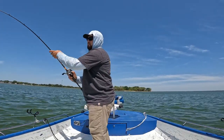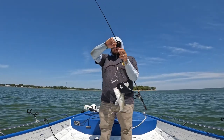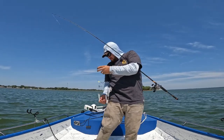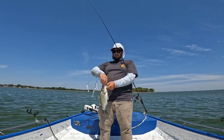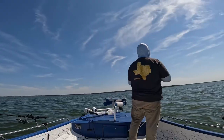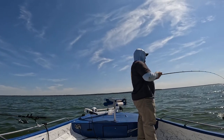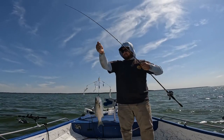Un-tanked it on the way up. Nice fat sand bass. Nice sandy.